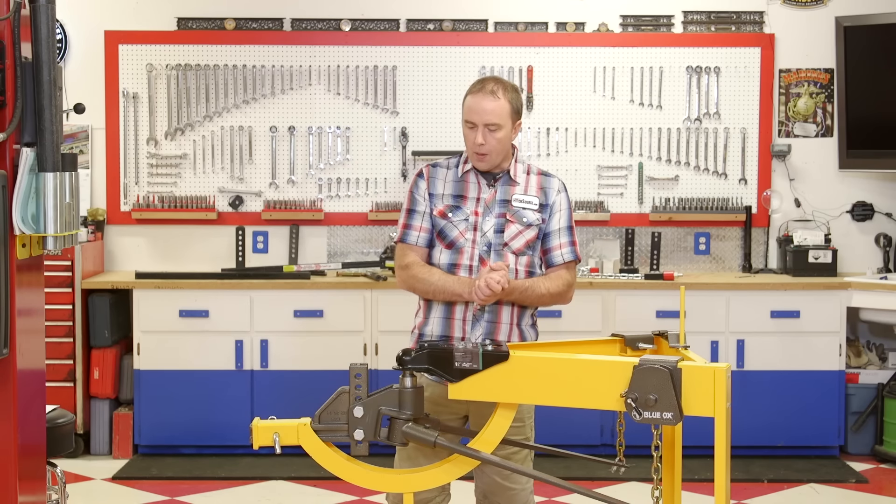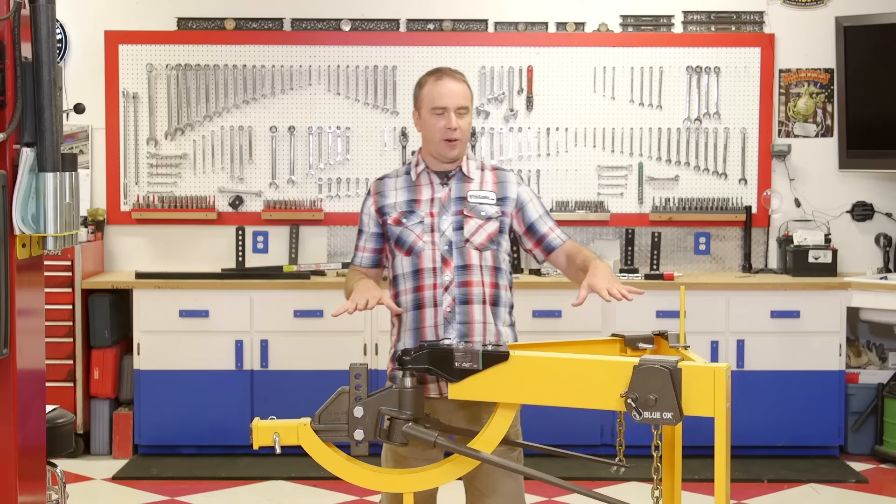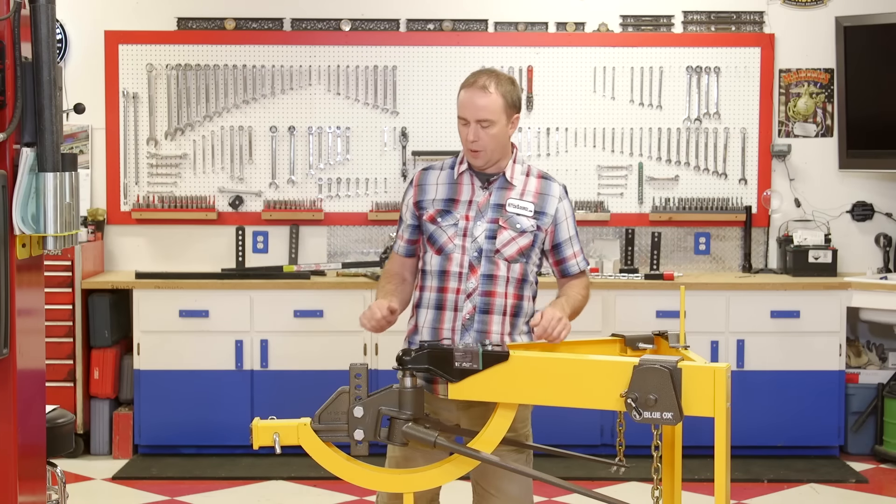One of the things we really love about this hitch in particular is that it's just very configurable. Pretty much every component you see here is something that can be swapped out depending on the type of trailer you have. So if you set one up for your current trailer or you get a new trailer, it's really easy to swap out components.